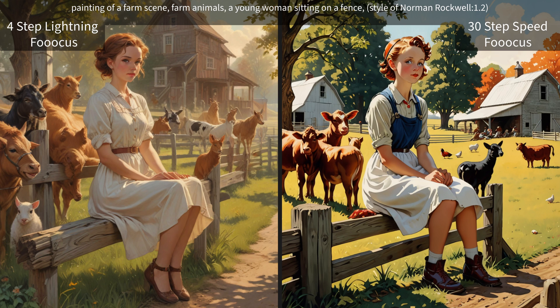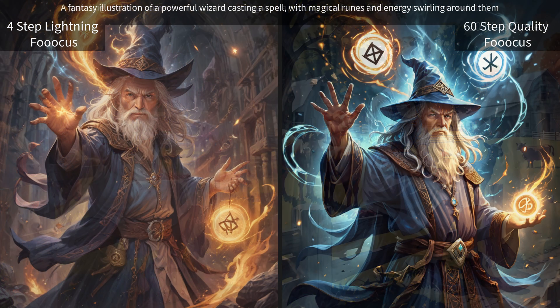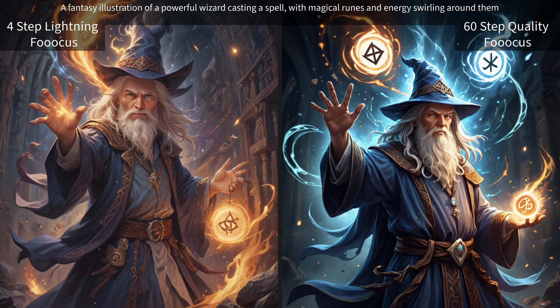This is one of the 30-step ones — as I said, they were pretty much almost identical with all of these. A fantasy illustration of a powerful wizard casting a spell with magical runes and energy swirling around them. The lightning one definitely has some extra fingers and looks like he had an accident with that fireball.